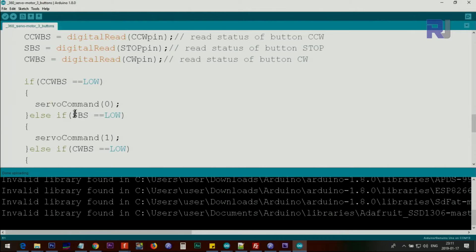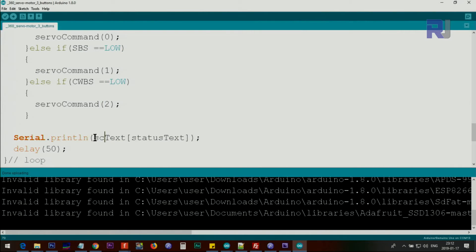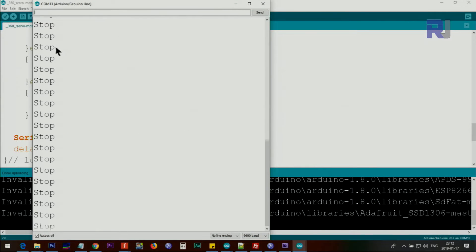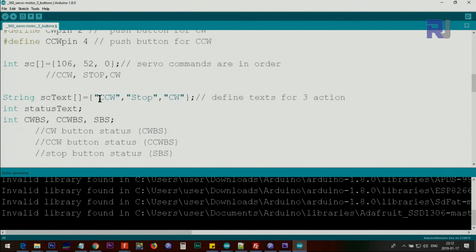Then else-if stopButtonStatus equals LOW, meaning the stop button has been pushed, we send command index 1, which sends the stop value from the array. Then if clockwiseButtonStatus is LOW we send command index 2. We then print the current status text continuously. The status index picks up the appropriate text — for example, index 1 means 'stop', so it will print that text for us.